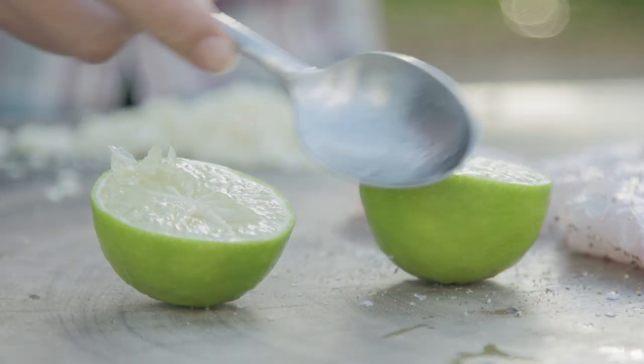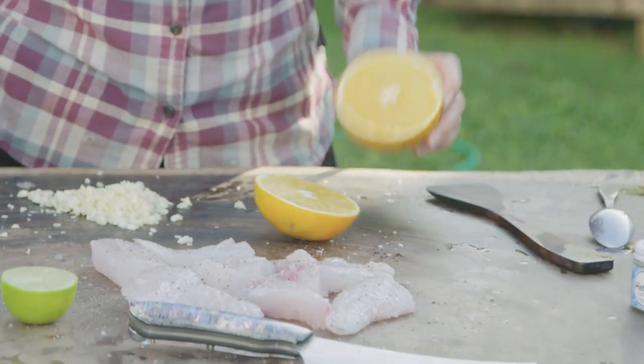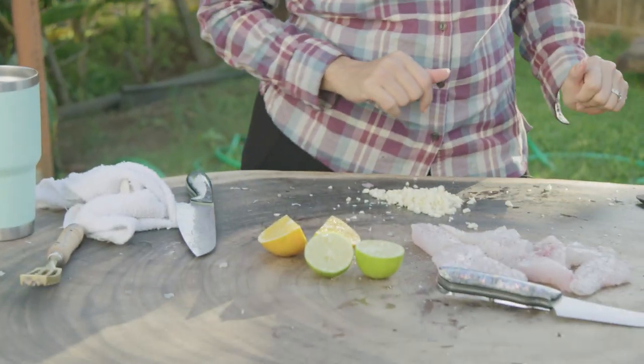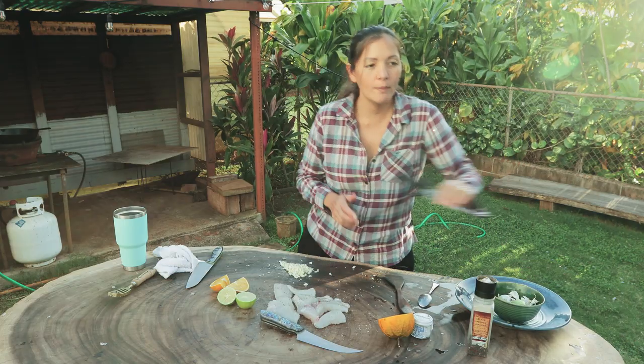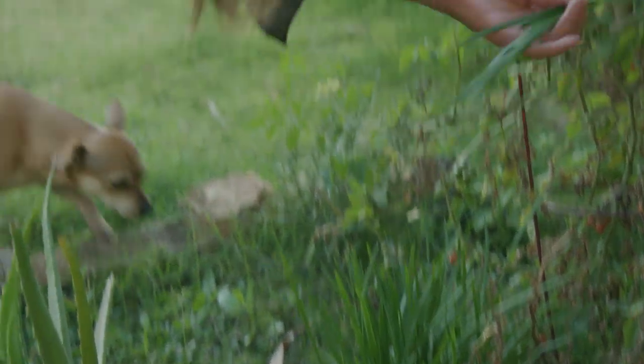For citrus, I just have some limes that my sister brought by, so that's what we're gonna use. Normally I would use lemon, but I love limes too. I also just picked this beautiful fruit from my chiropractor's yard — I'm pretty sure this is a blood orange, which I've just never used before, so I'm excited. It's an orange for sure. Smells really good. Just use what you have — that's the theme of today. I also have some garlic chives growing in the ground.